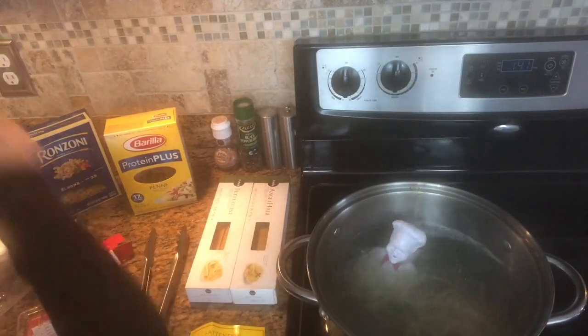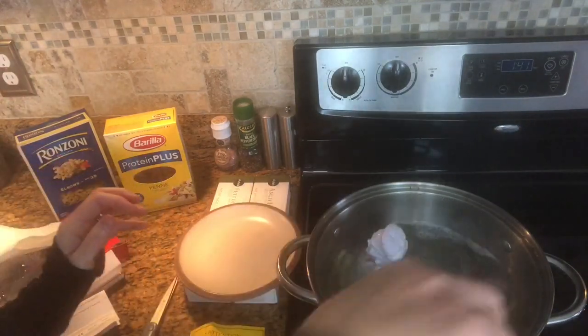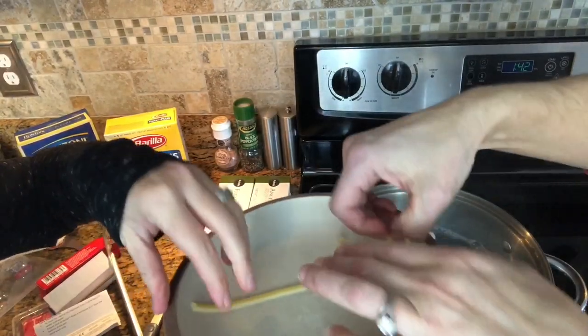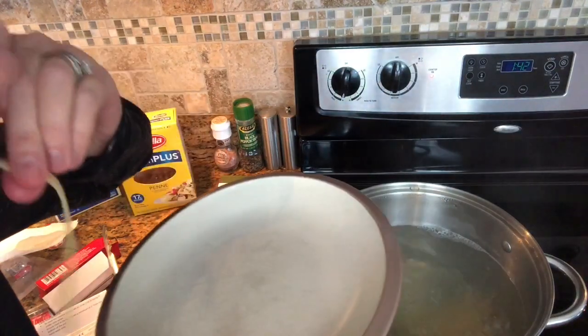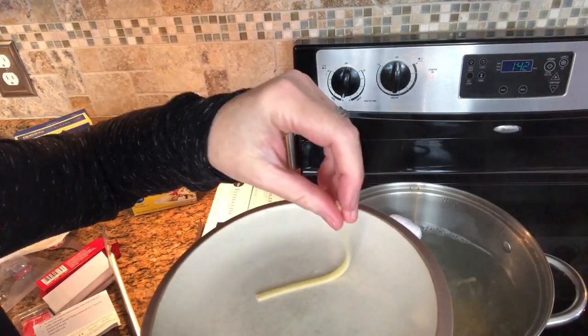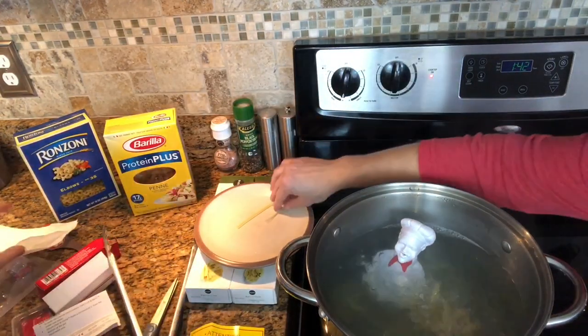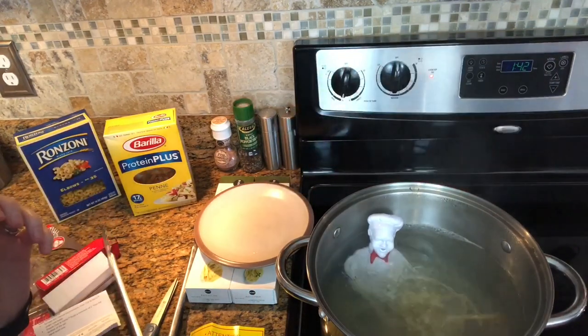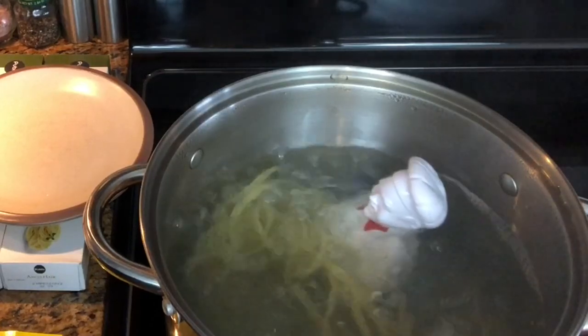It shouldn't be done yet because fettuccine needs to cook longer. Let's try the lady-and-the-tramp test — I usually throw it against the kitchen cabinet; if it sticks, it's done. You gotta wipe off your cabinet though. It's not done. And now you still gotta stand there and watch it until it's done.